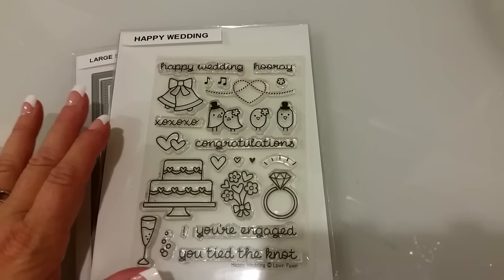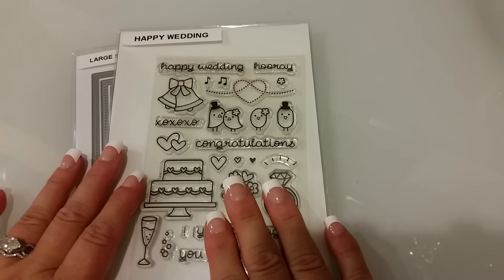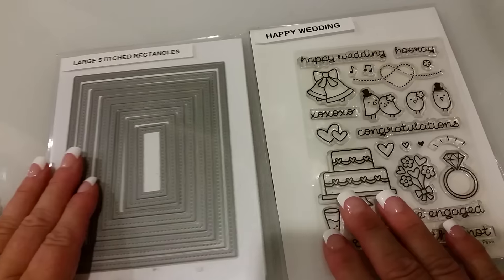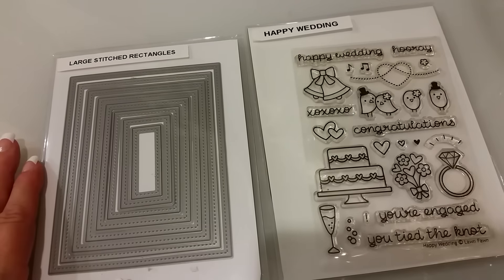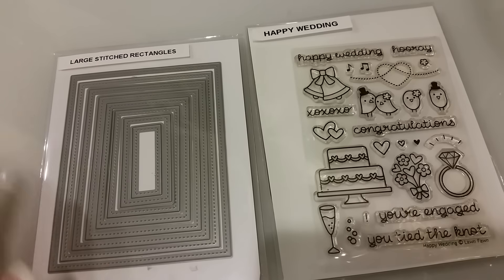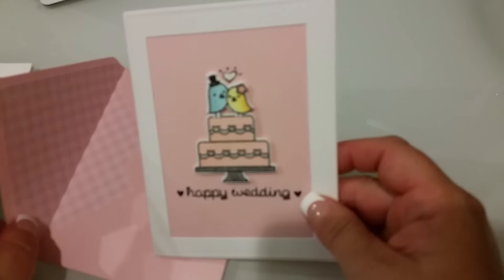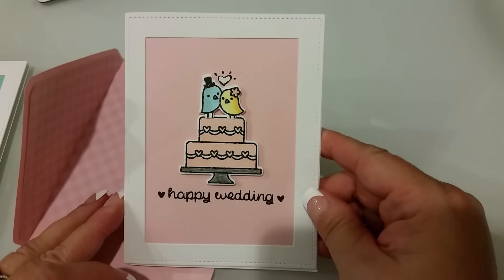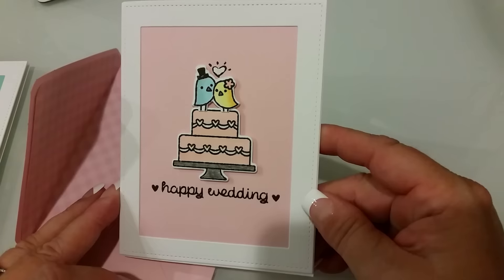Hi everyone, welcome to my fifth Lawn Fawn Friday. I just wanted to show you guys what I used for these two cards. This is all I used this time, and these are actually my two favorite cards of everything that I've made. I don't have a wedding to go to right now, but I just think they're so cute.